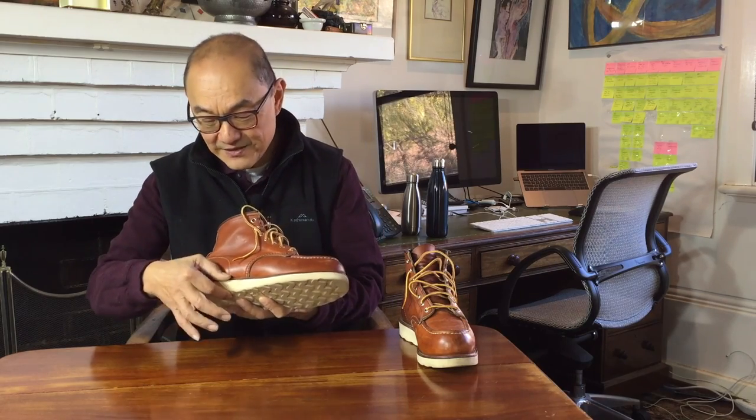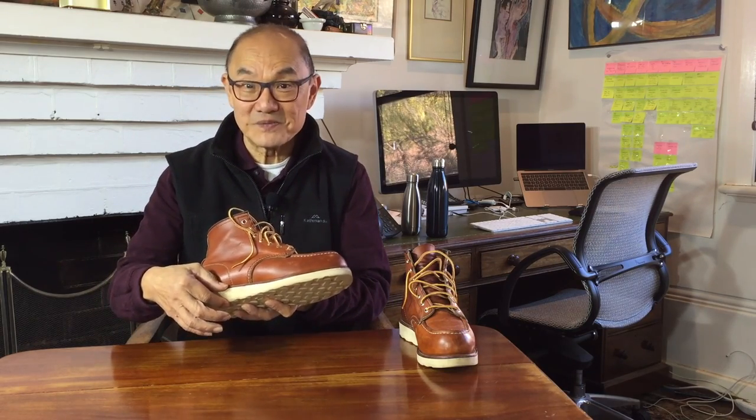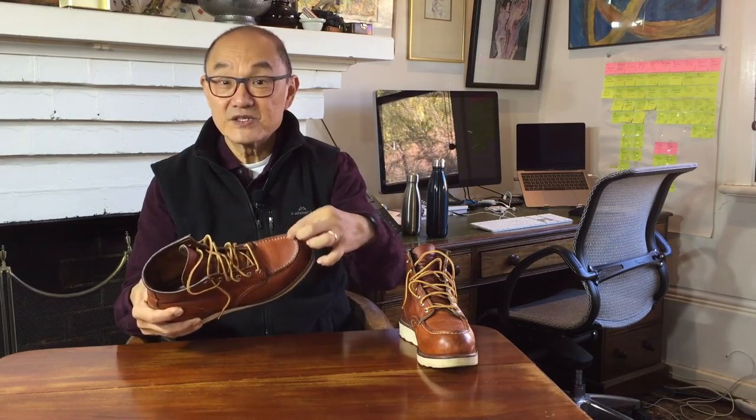The first thing that should strike you is the bright orangey, oily, waxy leather that they call Oro Legacy. The second most obvious thing that smacks you in the face is this thick white wedge sole. Then the third thing that calls out to you is the chunky toe box — a mock toe with a stand-up ridge caused by sewing two pieces of leather together at the edges of the vamp.